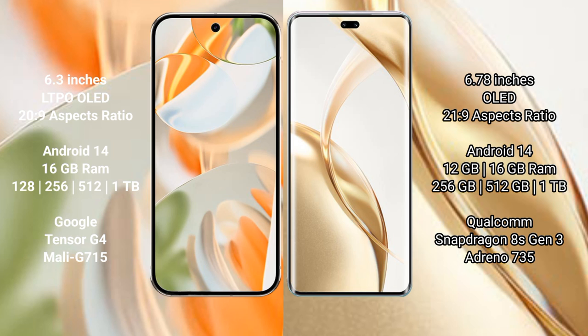Google Pixel 9 Pro offers 16GB RAM with 256GB, 512GB, and 1TB internal storage options, powered by the Tensor G4 processor. Honor 200 Pro offers 12GB and 16GB RAM with 256GB, 512GB, and 1TB internal storage, powered by the Qualcomm Snapdragon 8s Gen 3 processor.